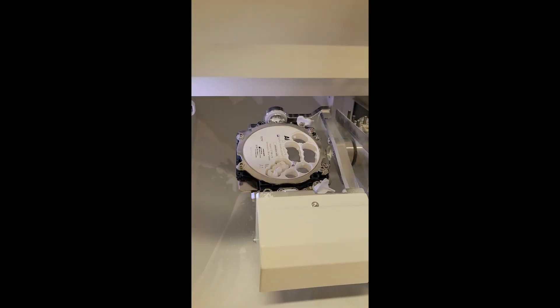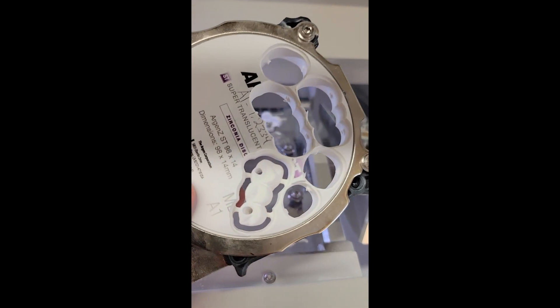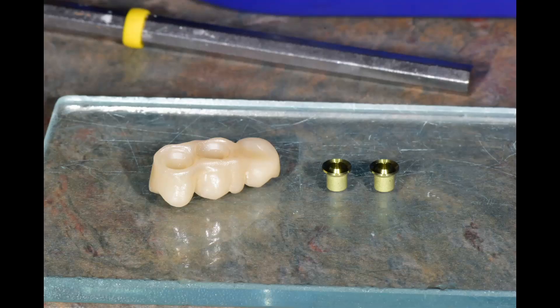Once the bridge has been designed, we mill it out in a milling machine that I actually have right here in my office. This chalky white material called zirconia then gets baked in an oven overnight where it hardens tremendously — it's very dense and it turns into a tooth-looking color.